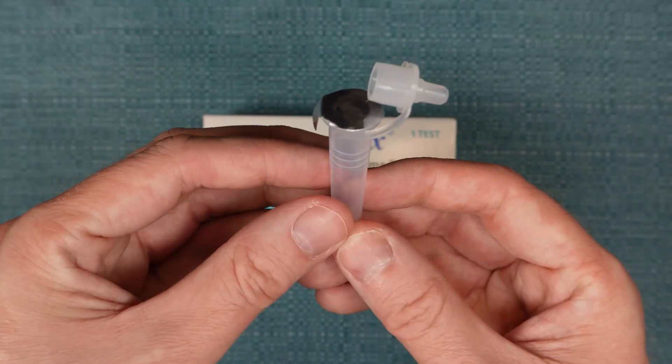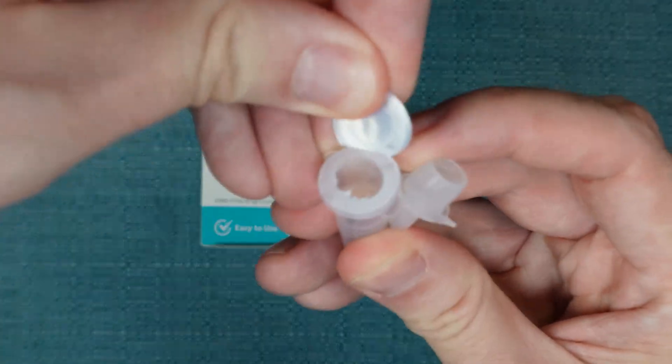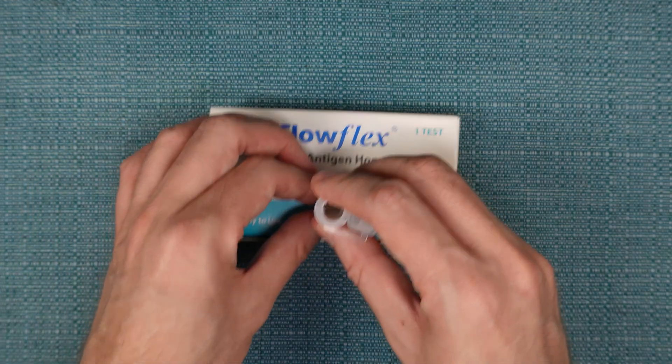Then pick up the tube and peel the tape off of it, and insert the tube into the hole that you made on top of the box.